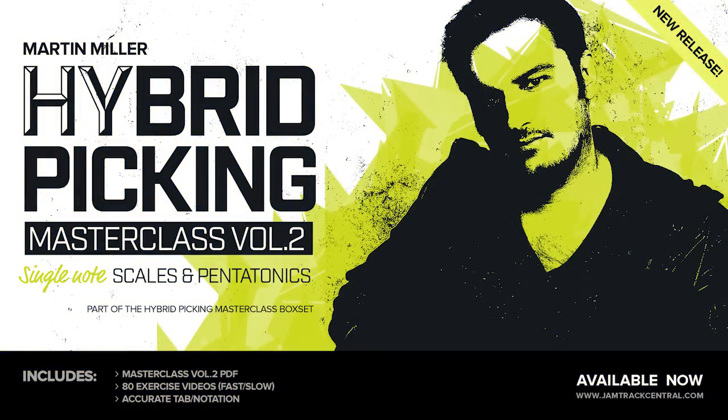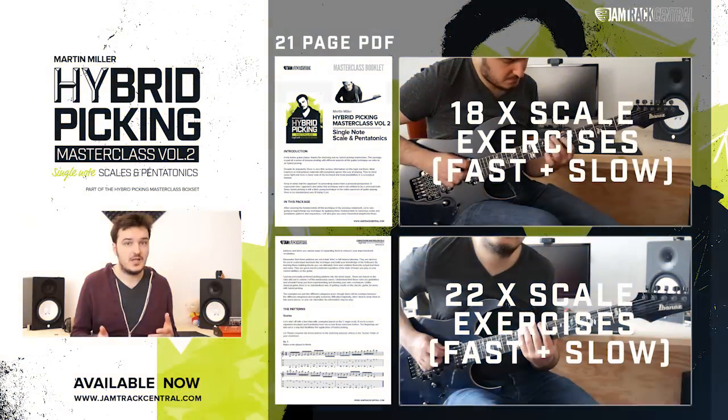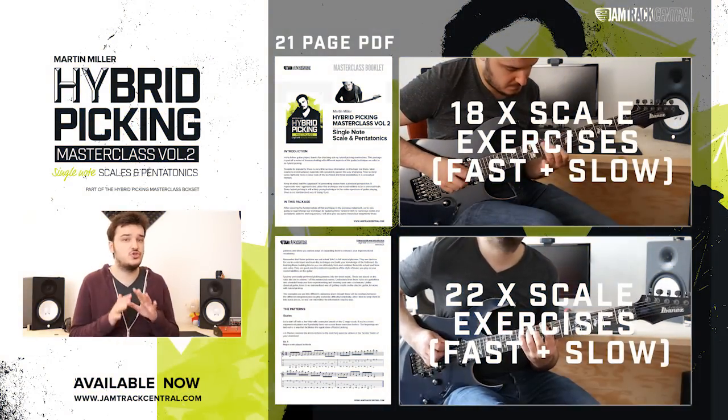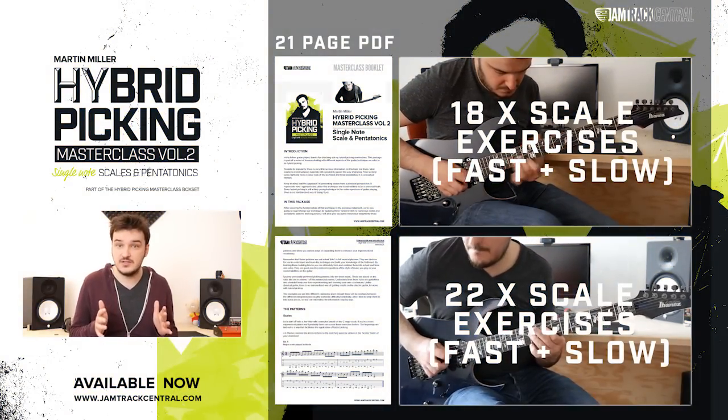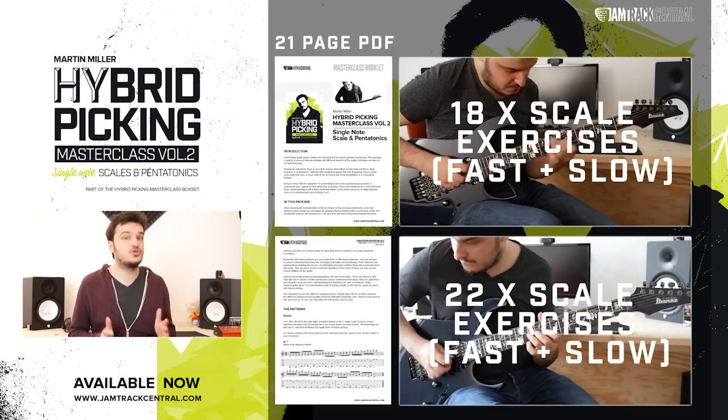Volume 2 is all about patterns and exercises. We're going to be looking at how to incorporate Hybrid Picking into Scalar Playing and Pentatonic Oriented Playing. For that purpose I've created a huge amount of examples that provide many many ideas for your lead playing and that are going to boost your chops.